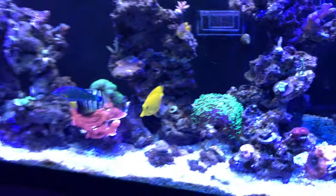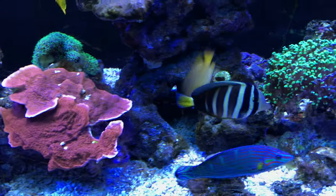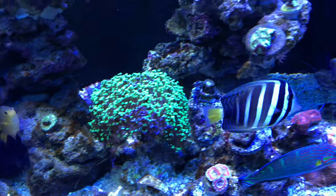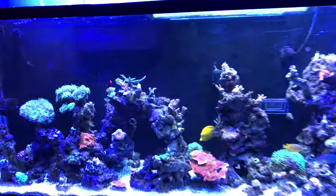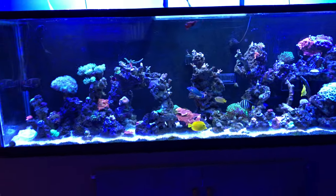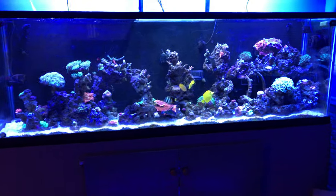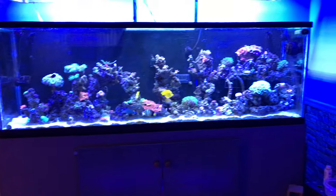The sailfin tang eats the bubble algae and it definitely keeps him healthy because he looks great. All the other fish look pretty decent as well. The one clownfish I'm missing — my Banggai cardinals are still in there. I need to add more fish and that's my goal. Anyway, this is True Reef and I'll catch you guys on the next one.